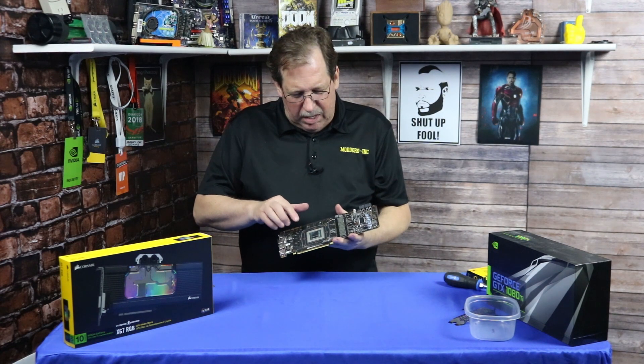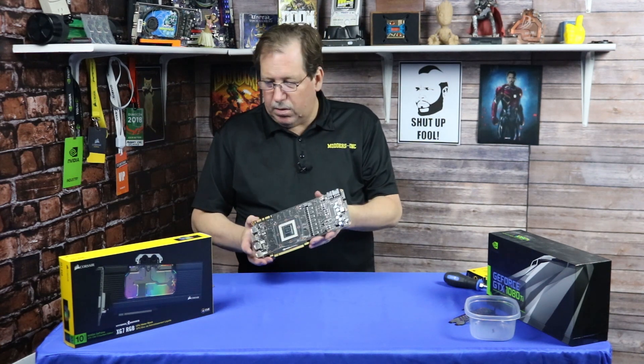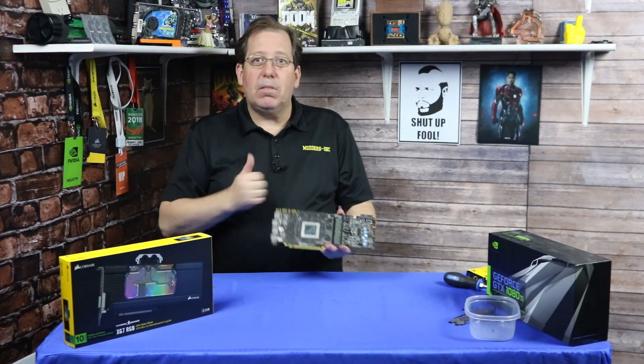I've gone ahead and already cleaned the die for the GPU, and we're about ready to start assembling all this stuff. I'm going to start taking everything out of the box, check it out, and then start putting it on top of here — hopefully everything's going to go okay.